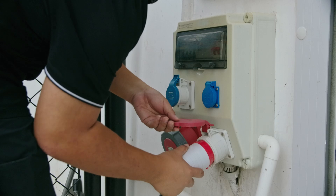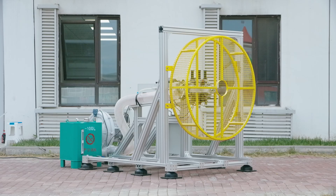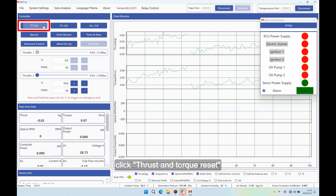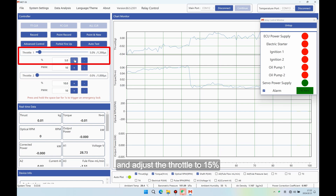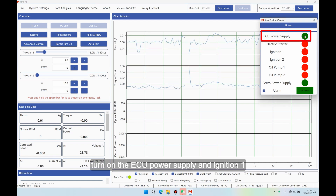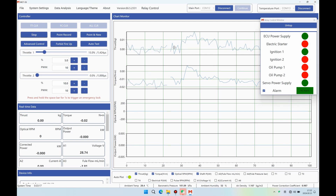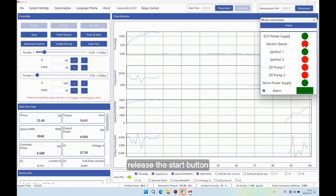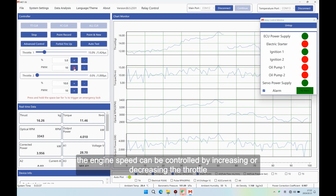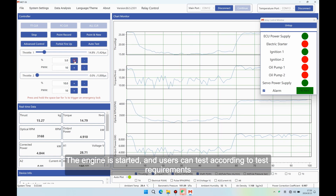Test engine: Before testing, power on the fan and start it. In the control window, click thrust and torque reset, fuel consumption reset, and one-button reset. Click 'Allow Fire Up' and adjust the throttle to 15%. In the relay control window, turn on the ECU power supply and ignition one — the button changes from red to green. Click Record, then click the Electric Start button to start the engine. After the engine starts, release the start button. After the engine runs smoothly, the engine speed can be controlled by increasing or decreasing the throttle. The engine is started and users can test according to their test requirements.